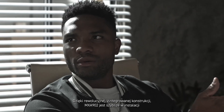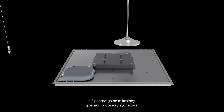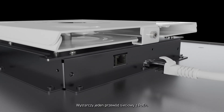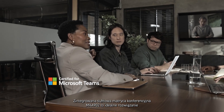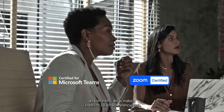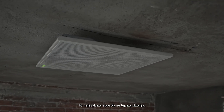With its revolutionary integrated design, the MXA902 is quicker to install than individual microphones, loudspeakers, and signal processors. One network cable with PoE Plus is all you need. The MXA902 Integrated Conferencing Ceiling Array is the ideal solution for AV conferencing in small and medium-sized meeting rooms. It's the fastest way to better sound.